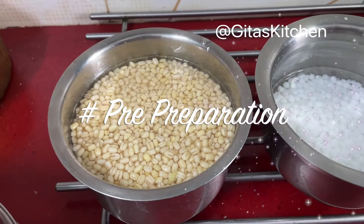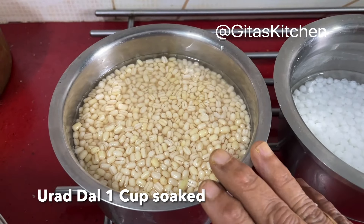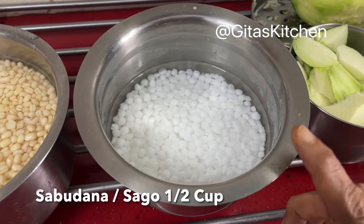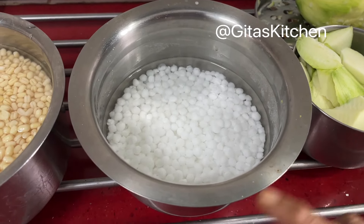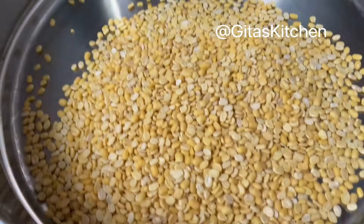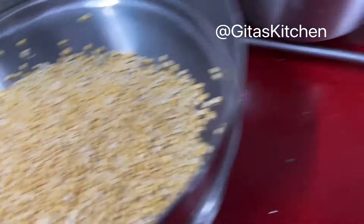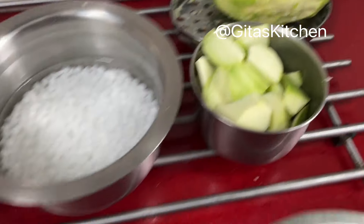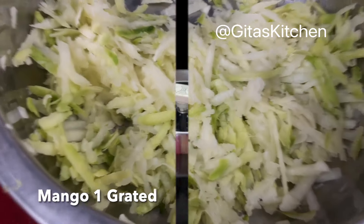In the pre-preparation, I have soaked 1 cup of urad dal for the thayir vada. I have also soaked half a cup of sabudana or sago for the payasam, and another quarter cup of moong dal which will also be added to the payasam. One mango I have peeled and chopped for the pachadi, and another mango I have peeled and grated for the mango rice.